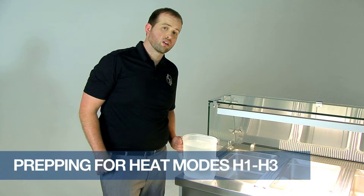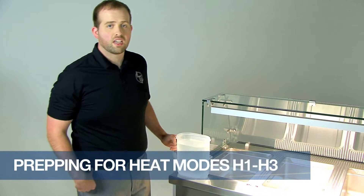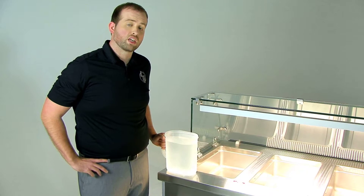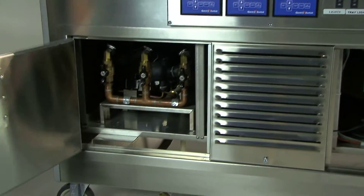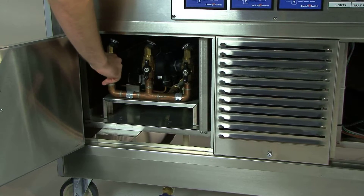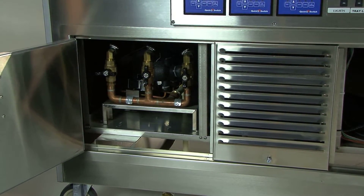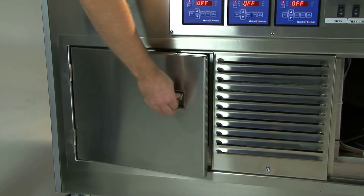When using the H1 to H3 settings in the heat mode, you must make sure that you pour a gallon of water, or roughly an inch of water, inside the well. To do this, make sure the drain valve for that well is closed. However, if using dry heat settings H4 to H6, you will not need to use water.